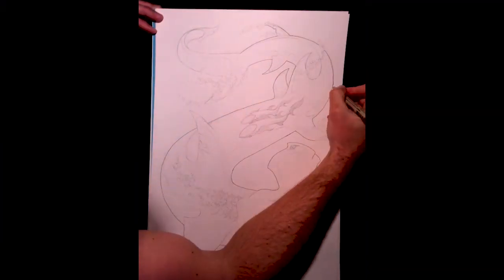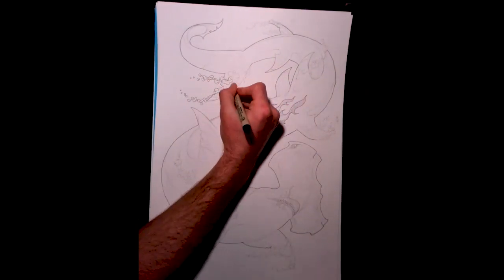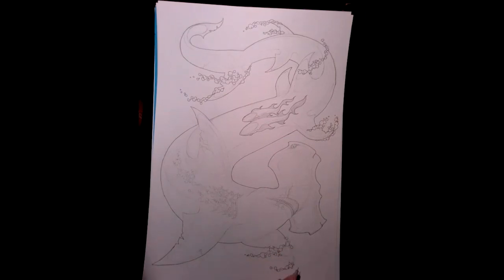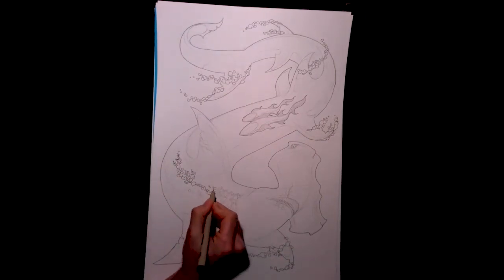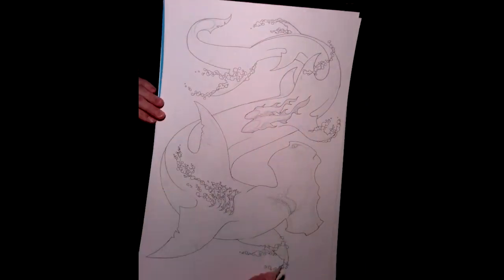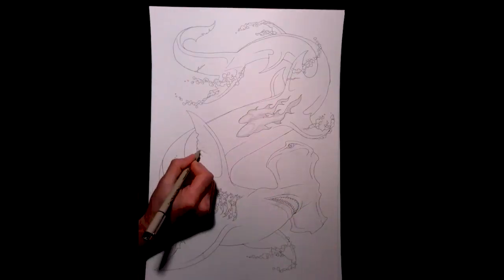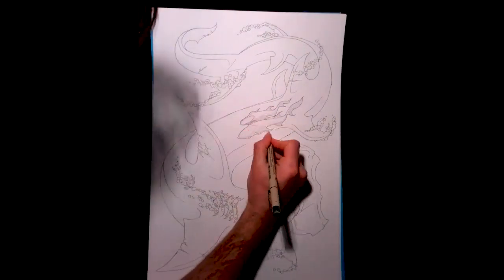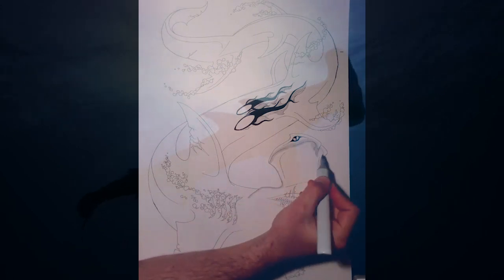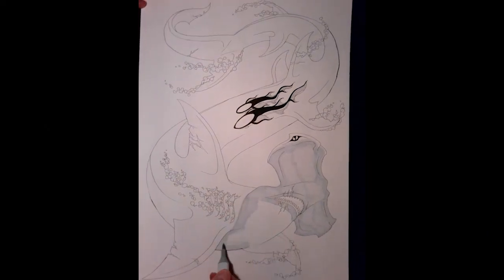I've always loved drawing sharks, and hammerheads are one of the strangest looking. I was originally planning to have it be a great white shark, but that seemed too easy and predictable. Don't misunderstand, I love great whites and all. But hammerheads have such a unique presence to them, especially the great hammerhead, which actually gets as large as great whites.